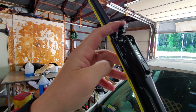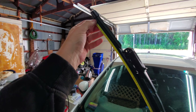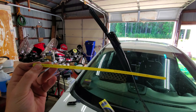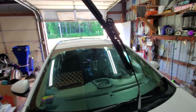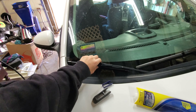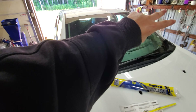Up here you push that down to lock it in. Then you remove this yellow piece — I've seen a lot of people forget to do that and then it doesn't work. Then you put it down, and per the instructions you should let it wipe a little bit and it'll leave the Rain-X film on the window.